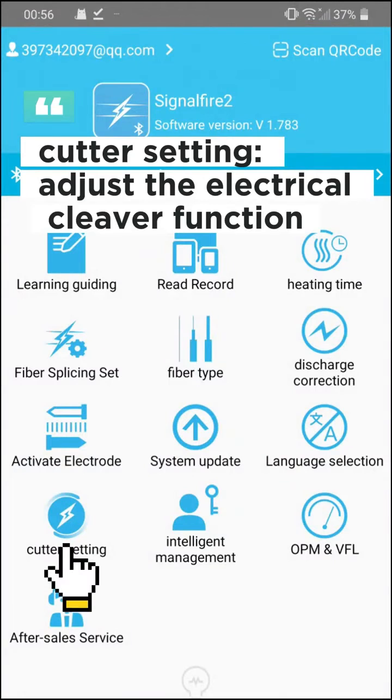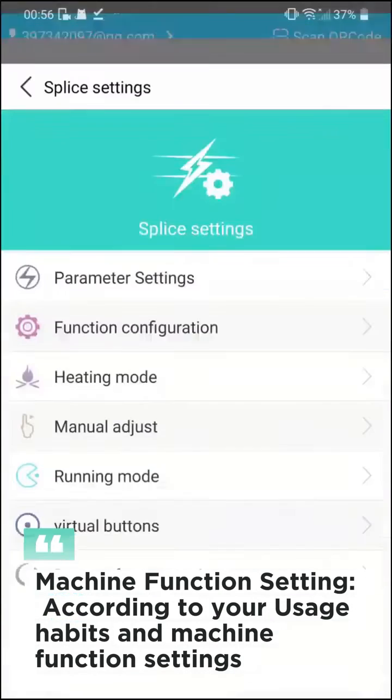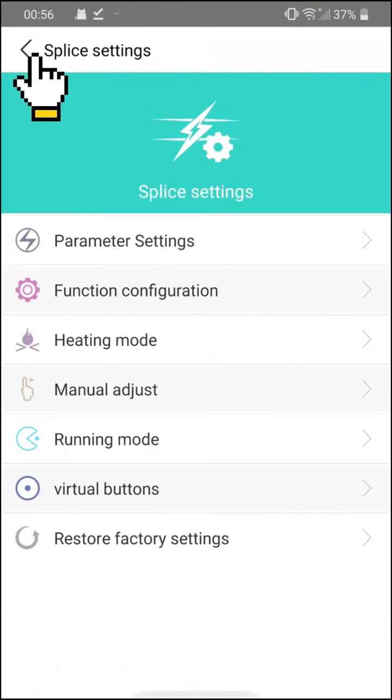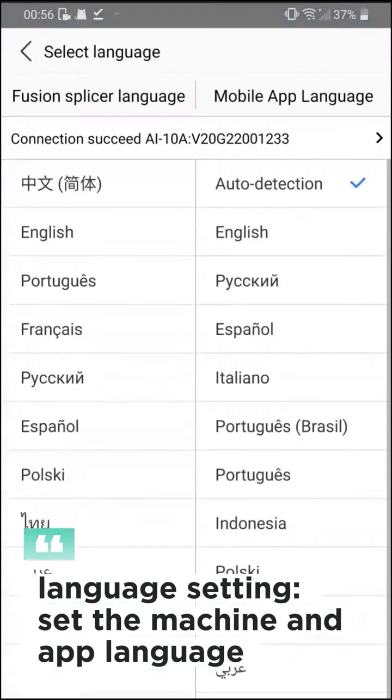Cutter setting: adjust the electrical cleaver function. Machine function setting: configure according to your usage habits. Language setting: set the machine and app language.